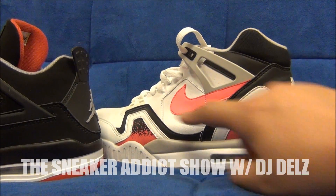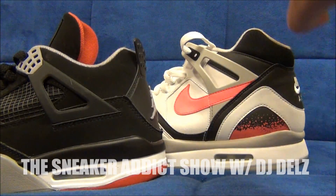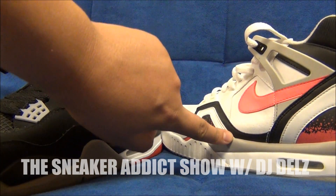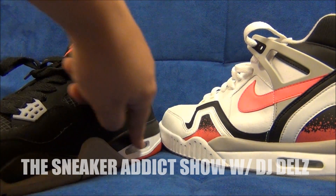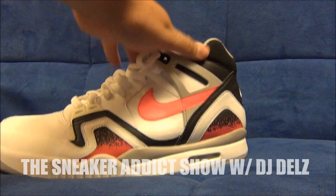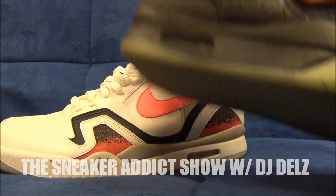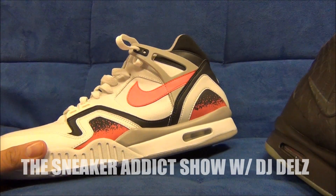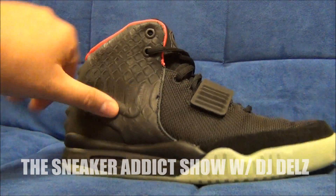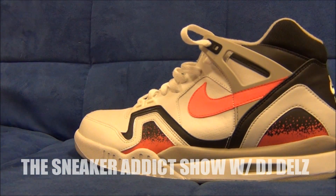They both have kind of like the same air unit, basically — same technology with that. Even the shape of the shoe is similar. It's not the same, but it's similar. Even on the midsoles, it's kind of similar how it goes like that. I did a video comparing this shoe to the Air Yeezy 2, because the Air Yeezy 2 took the mid and outsole from this shoe and popped it on there. That's where the inspiration from the mid and outsole of the Yeezy 2 came from — it came from this shoe right here.